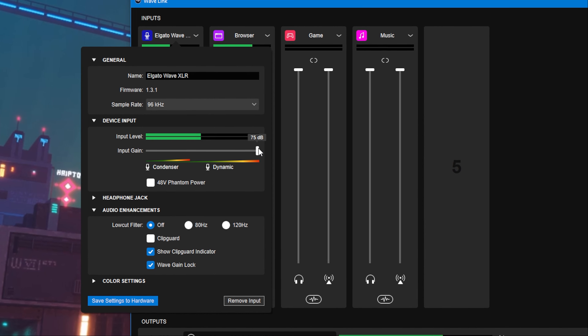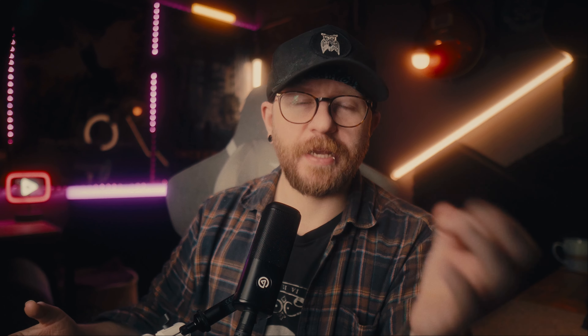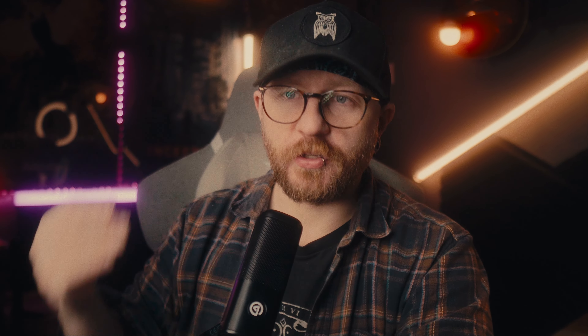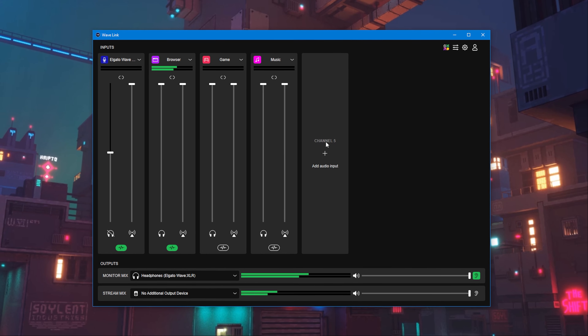Not to mention, this is actually much cheaper than buying the two separate devices. Buying a Stream Deck Plus and a Wave XLR comes in around $360 or so, whereas if you buy the Stream Deck Plus and the dock together, it's about $60 cheaper.